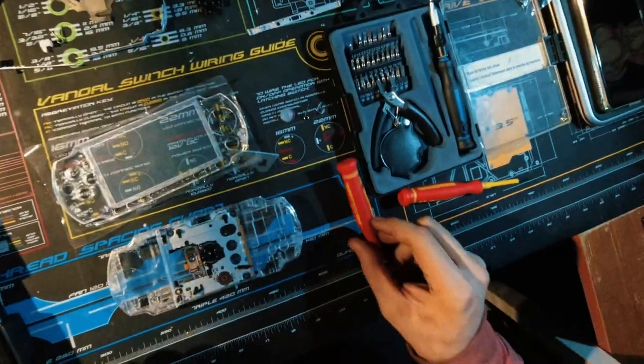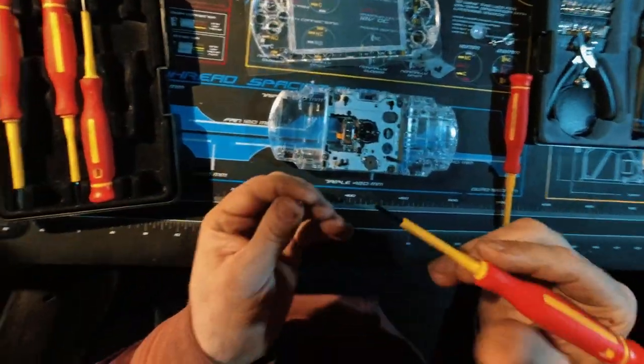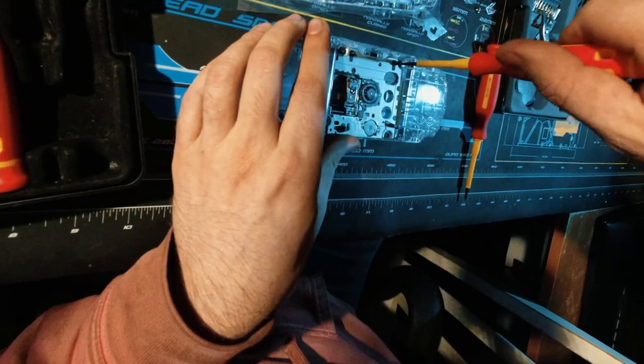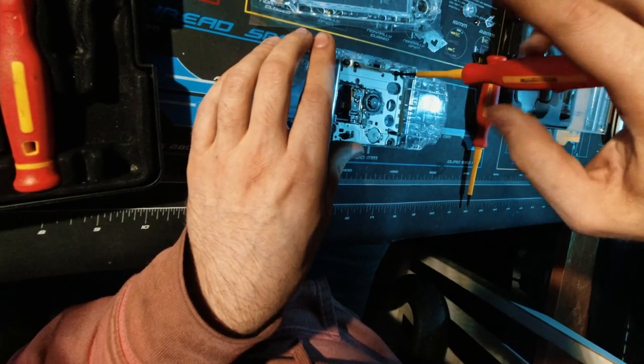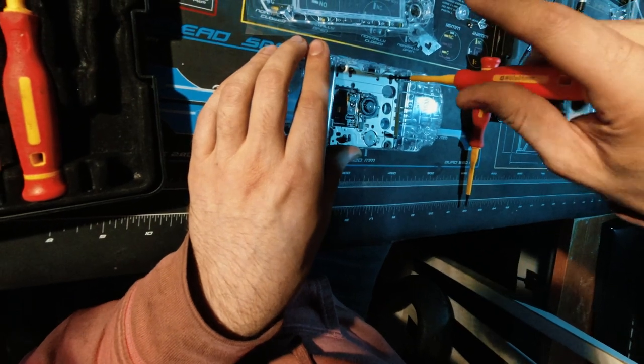Now this is the part that sucks about these aftermarket ones — none of these holes are threaded. So we just have to be very careful and very slowly put these in, and they will self-tap into the plastic. So I'm going to put it in a little bit, take it out, put it in a little bit, take it out — work it in. You can't just go for broke, otherwise they're going to crack.